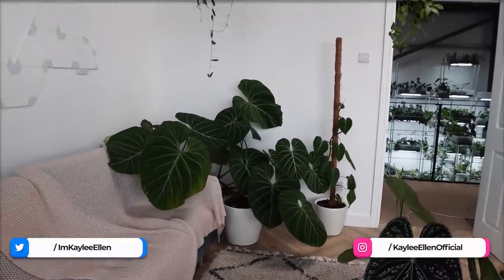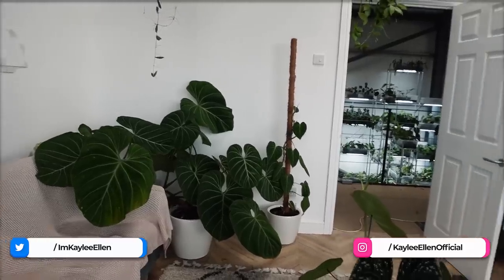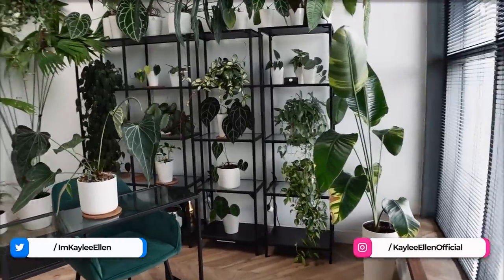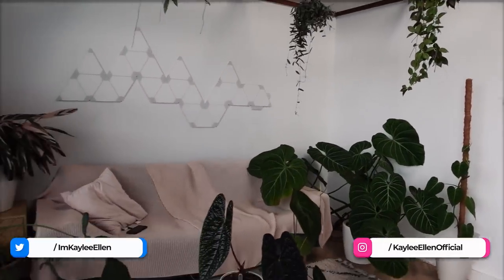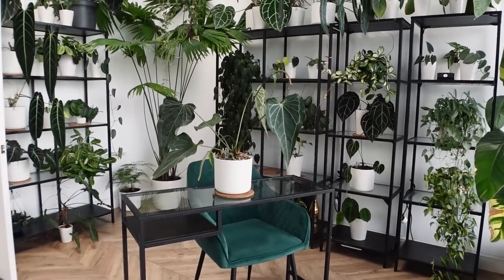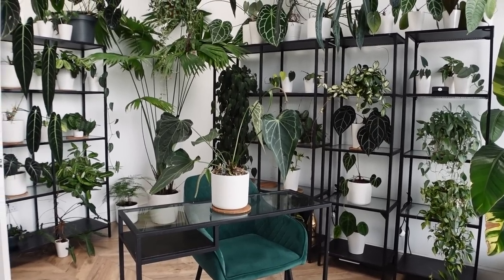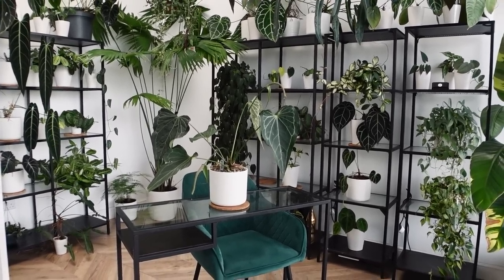I haven't done a whole lot with this room, if I'm honest, and of course you will see this in depth. That's my shop through there at the back. A lot of stuff is still the way it was. For example, that Gloriosum in the corner has somewhat declined since I last showed you it. But generally speaking, I want to show you the state of affairs in this room.